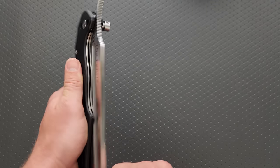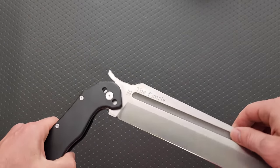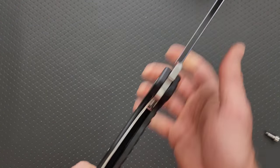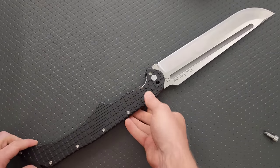Wow, it's pretty heavy. So this is how they get around some of the laws. It does lock — it's a liner lock. Oh my God. An actual pocket sword. I did not zoom out far enough.